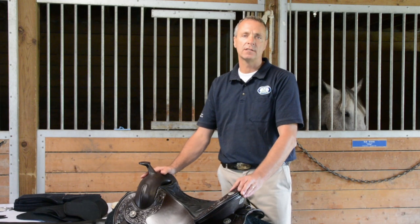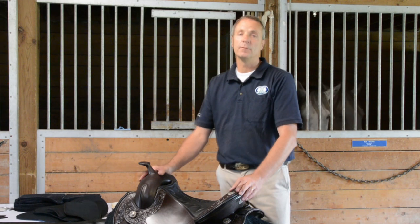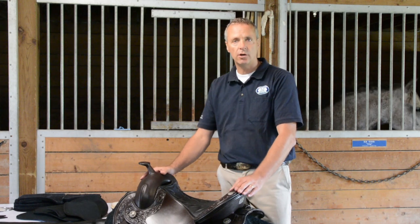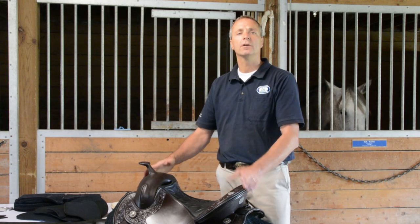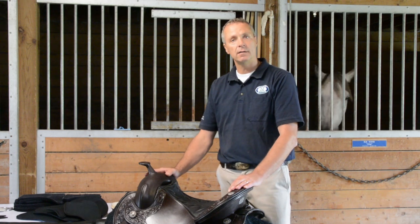Today science shows us that the horse is changing and that many horses are lame from the saddle. Back pain is a huge issue and there are a lot of veterinarians who specialize now in saddle fitting. Furthermore, we have a huge demographic change — more and more female riders who ride in a saddle.